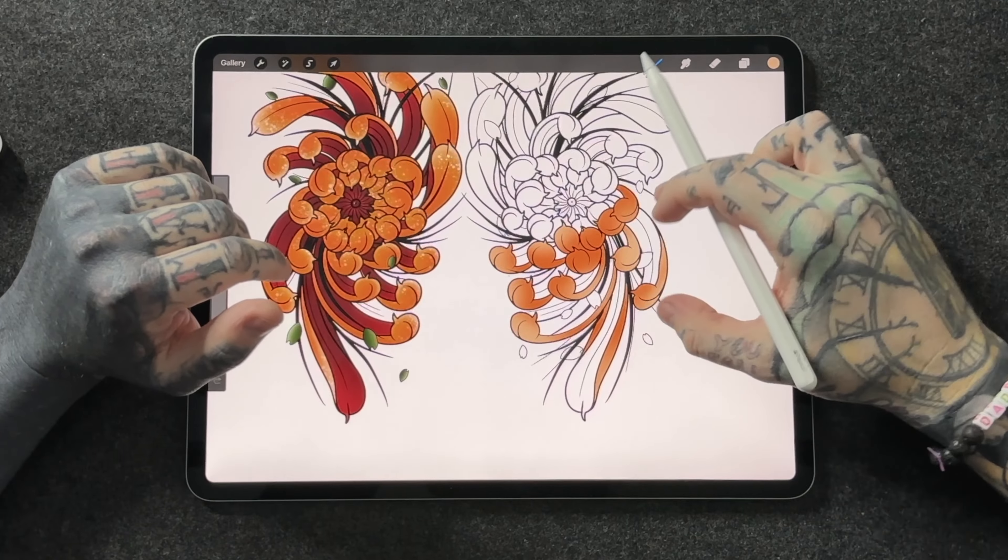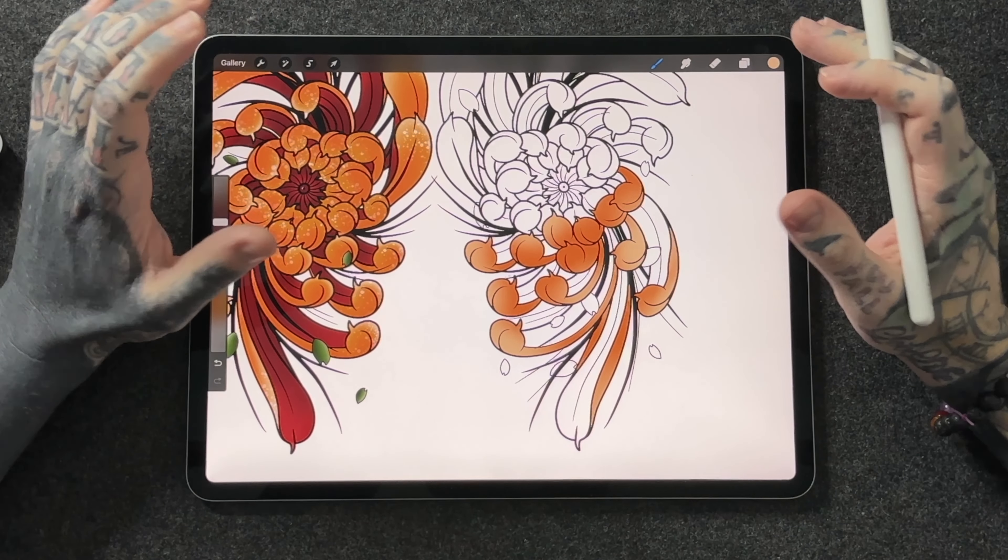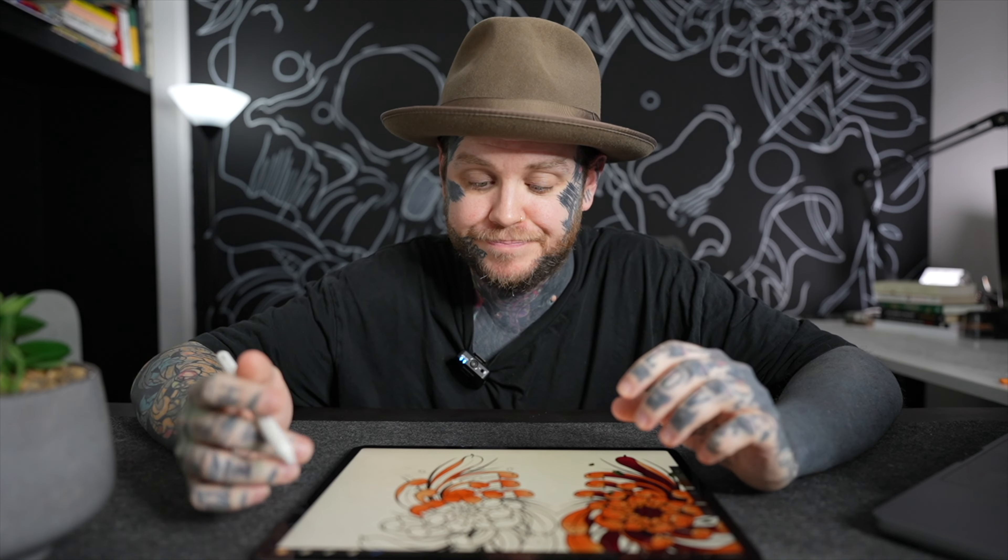Let's have a look at the design I've got in front of me. I did some Japanese chrysanthemums — I designed them for some tattoos on the knees for someone I know. I've gone ahead and coloured the left one already, but I haven't done the right one because I want to talk you through this process because it is really useful.